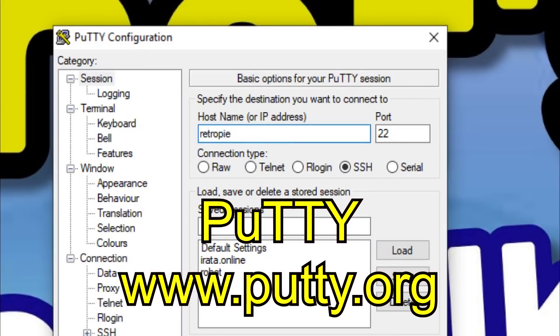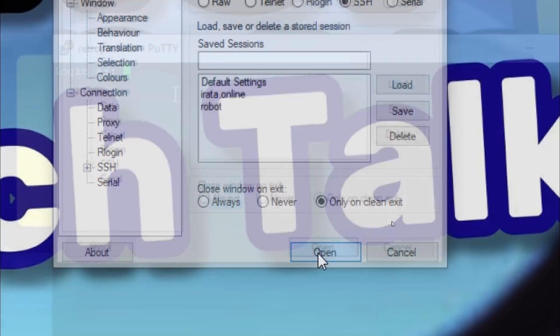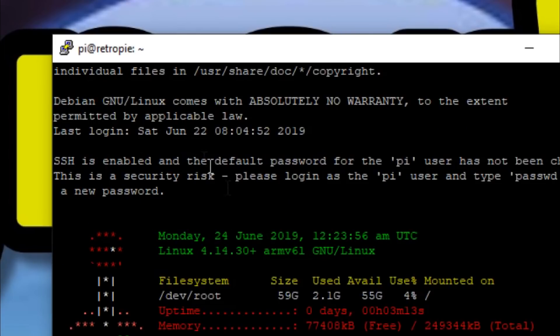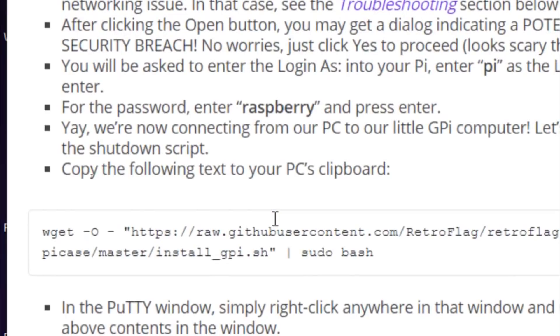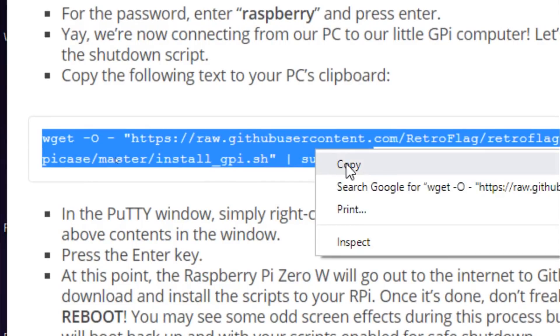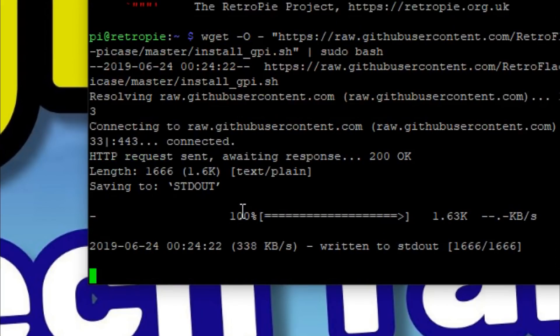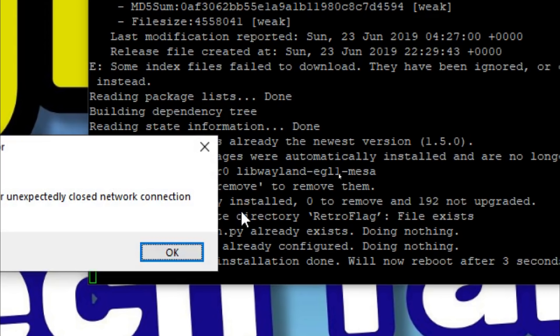So we'll start up Putty — here's the download link for Putty, it's also in the description below and on my instruction page. Enter RetroPie, hit open, log in as Pi, and the password is raspberry. Now we're logged in to our GPi, our Raspberry Pi 0 W. On that web page you will also find the link to install the shutdown script. Select it, right click and copy, go back to your terminal window and right click to automatically paste it, then press enter. It'll go out to GitHub and download everything — just let it run. It'll automatically reboot your Pi.